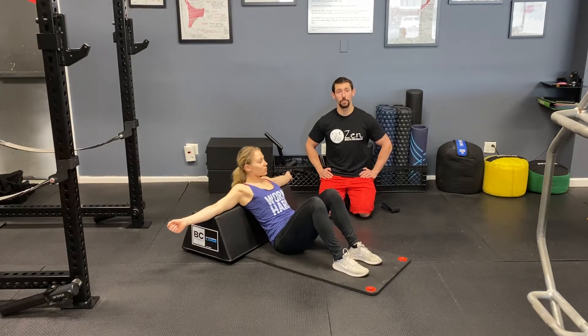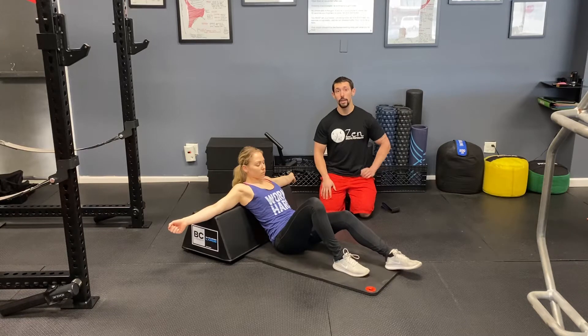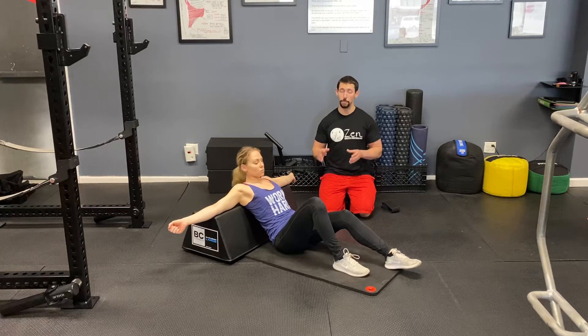Hey guys, Ben here from Zen Athletic Performance, and today Michelle is going to be demonstrating how to do a B stance hip thrust. A B stance hip thrust differs from a regular bodyweight hip thrust in that Michelle is going to start with one foot slightly in front of her other foot. This is a bridge exercise that we use to bridge the gap between a bodyweight hip thrust and a single leg bodyweight hip thrust.